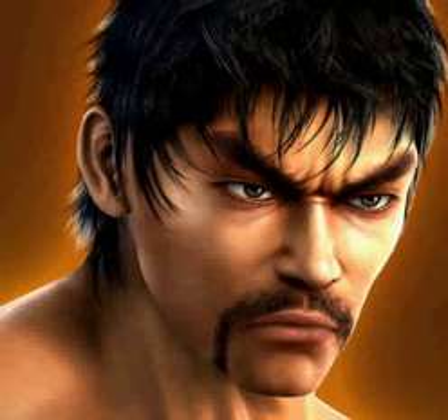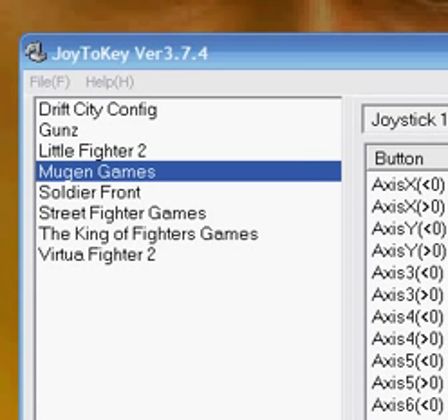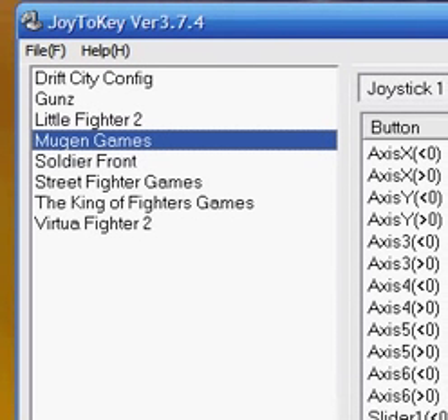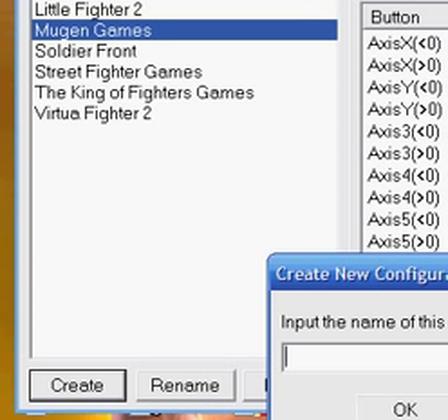First things first — let's bring up Joy2Key. You should already have it downloaded and your controller plugged in for this to work. As you can see, I already have configurations set up: Drift City, Guns, Little Fighters 2, Mugen Games, Soldier Front, Street Fighter, King of Fighters, and Virtua Fighter. The first thing you want to do is at the bottom click Create to make a new configuration. I'll just call this one Capcom.